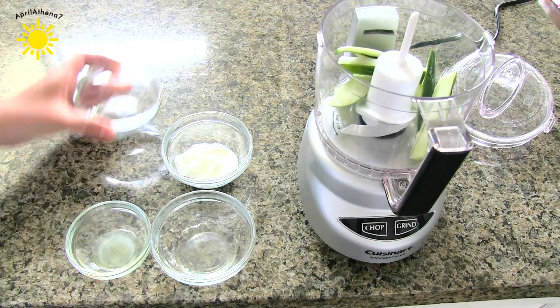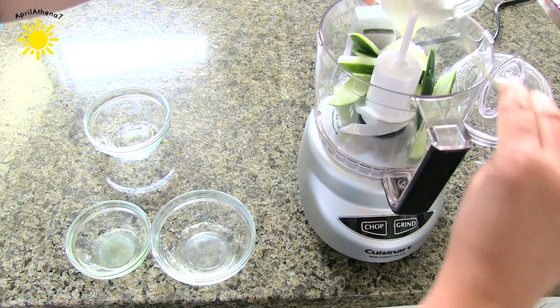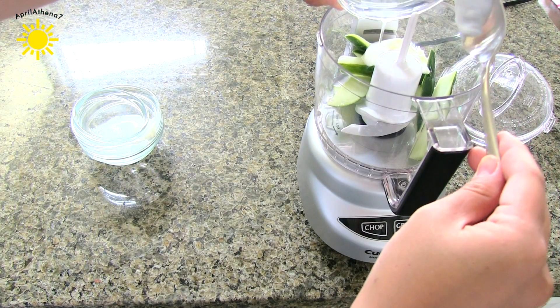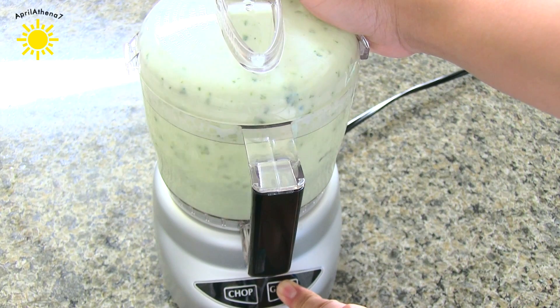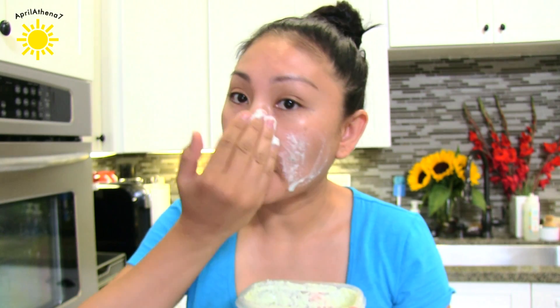You're going to place all the ingredients in a food processor — that was the cucumber, the yogurt (I actually use Greek yogurt, so you can use that as well), lemon juice, and aloe vera. Go ahead and turn on the food processor and grind until it's a liquid-like consistency, then put it in a container to store for about two days max.